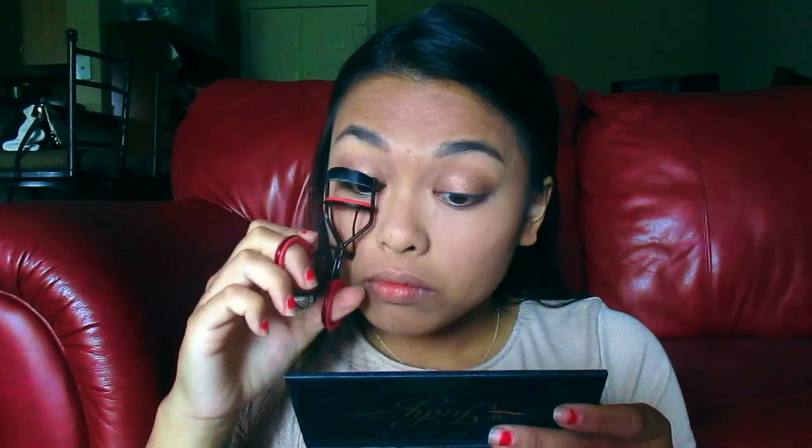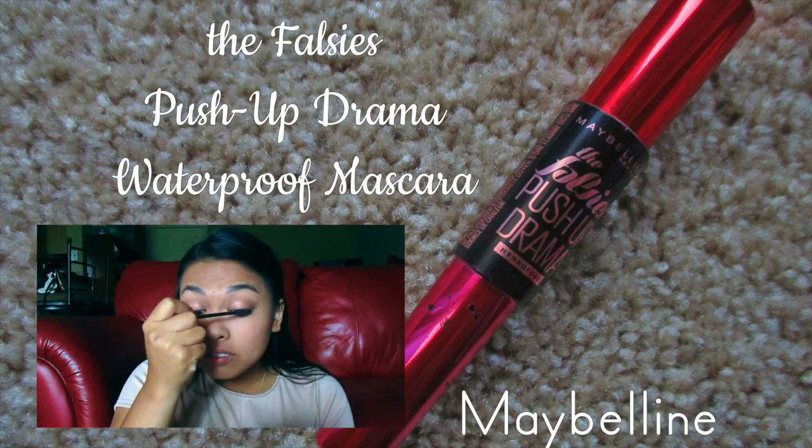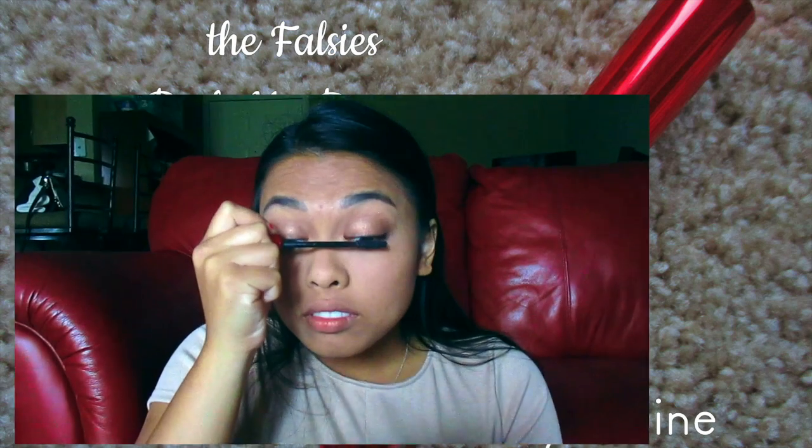Next, I curled my eyelashes. Then I applied Maybelline's The Falsies Push Up Drama Waterproof Mascara.